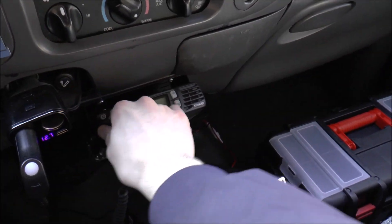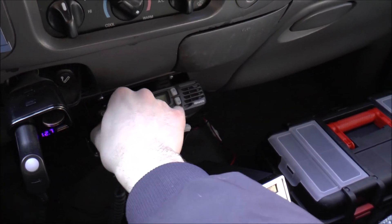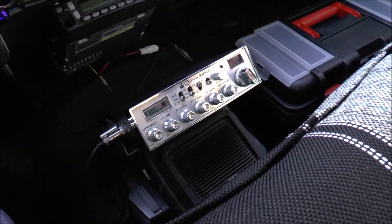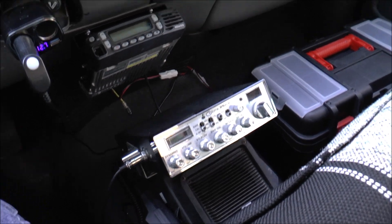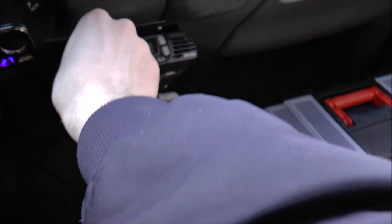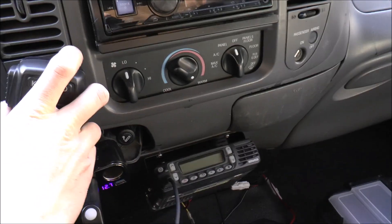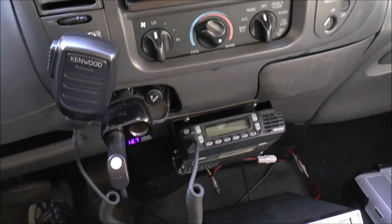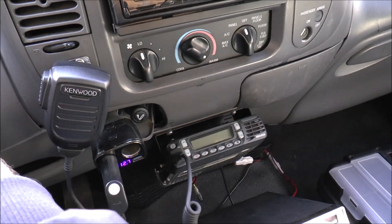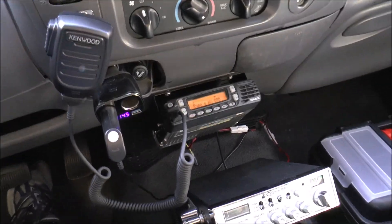There's the good old KMC-35, which I'll be keeping with the rest of my collection. Let's plug the KMC-65 in — look at that nice new coil cable. Let's put this in the clip. Very nice. Let's go ahead and turn the truck on.